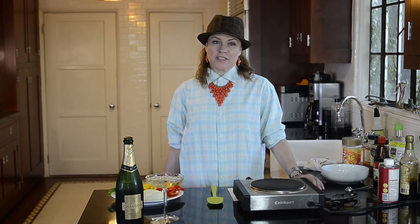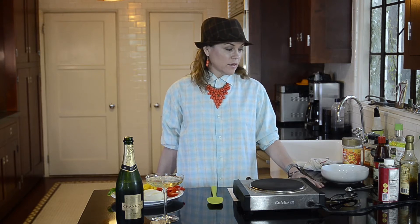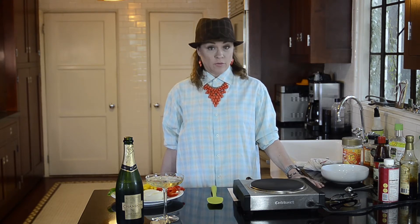Hello and welcome to Delightful, Delicious, Delovely. My name is Christine Elise, and today I'm going to be making a spicy Chinese green pepper beef.